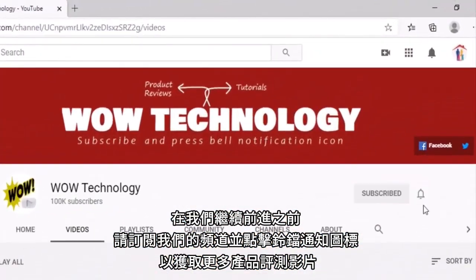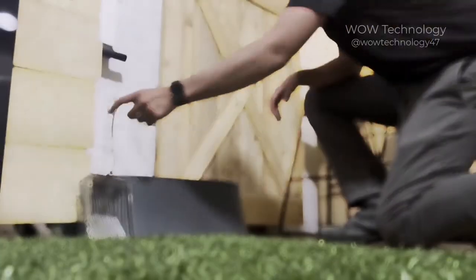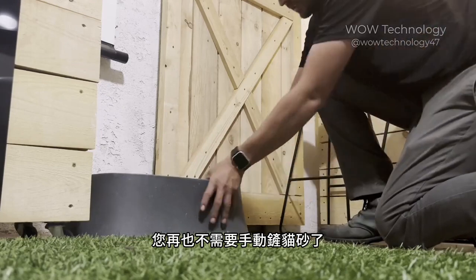Please subscribe to our channel and hit the bell notification icon for more product review videos. Today I'll be trying out the Lala Home Reel Scooper Automatic Litter Box. This automatic hands-free litter box will completely replace your traditional litter box and you'll never have to scoop litter again.